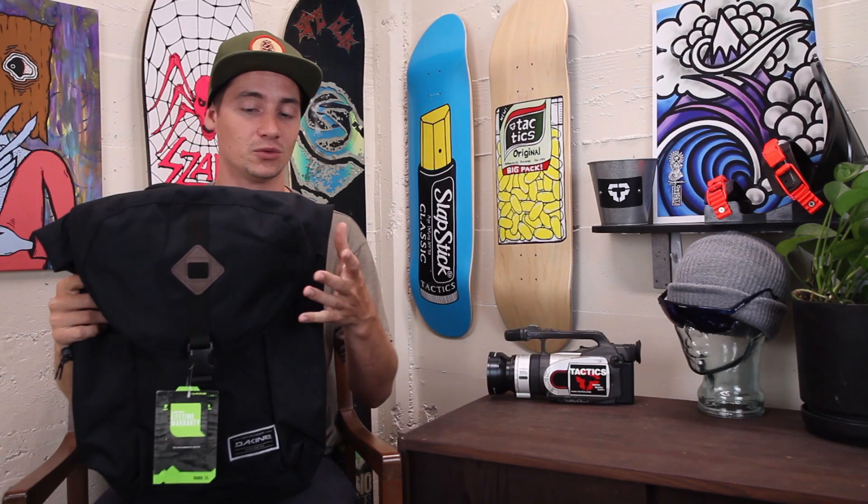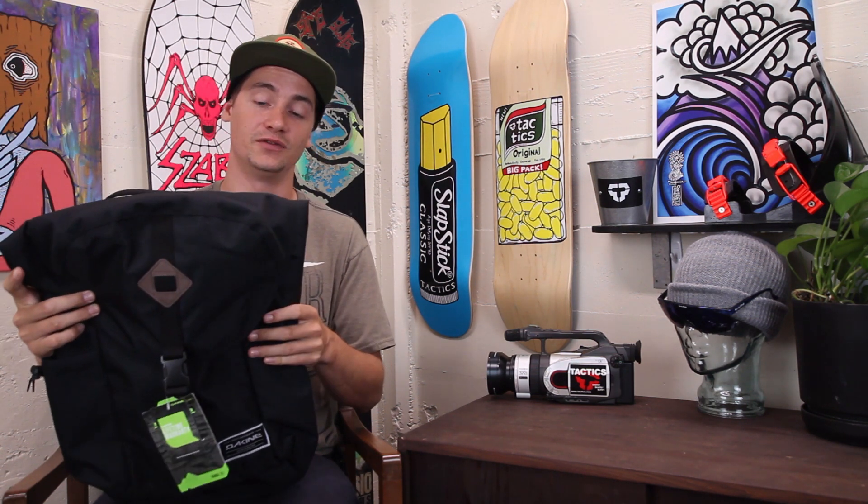Definitely a bigger size pack, great for weekend trips, maybe longer road trips, whatever you're up to. This has a lot of room to fit what you need.